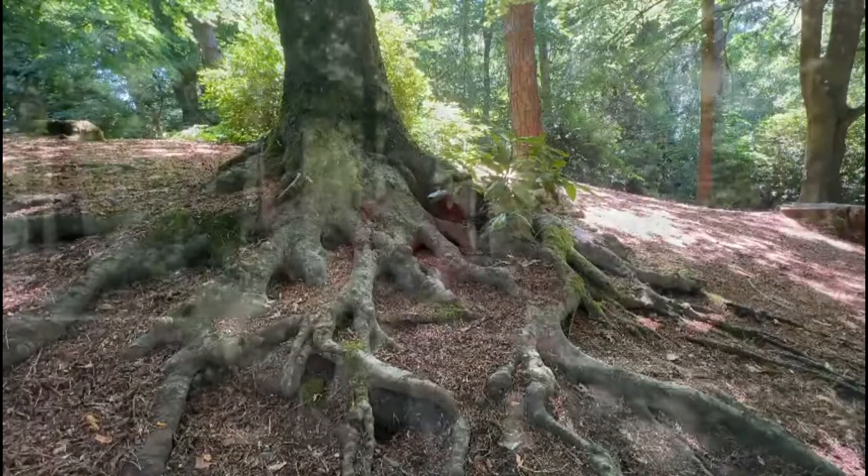Bonsai for me is a recreation of a natural occurrence — what you see with a tree in the wild. If you're thinking of a Chinese elm, you're basically trying to recreate what you see with an oak tree. Feeling and memory are also very heavily involved in bonsai. You want people to feel a certain way when looking at the tree — it might bring back memories of a tree they used to climb. I always remember a redwood from a school trip when I was about five or six.